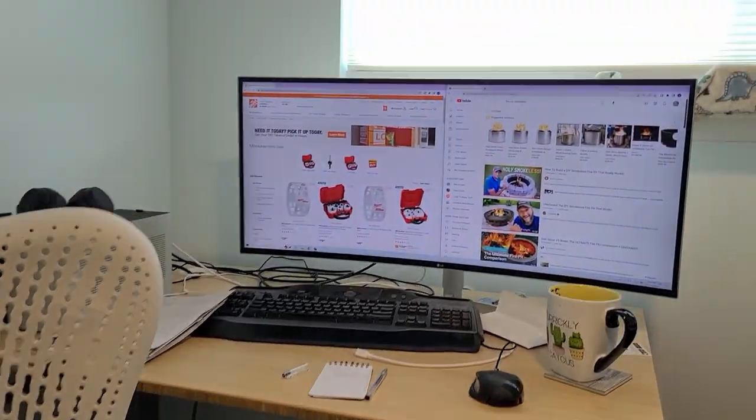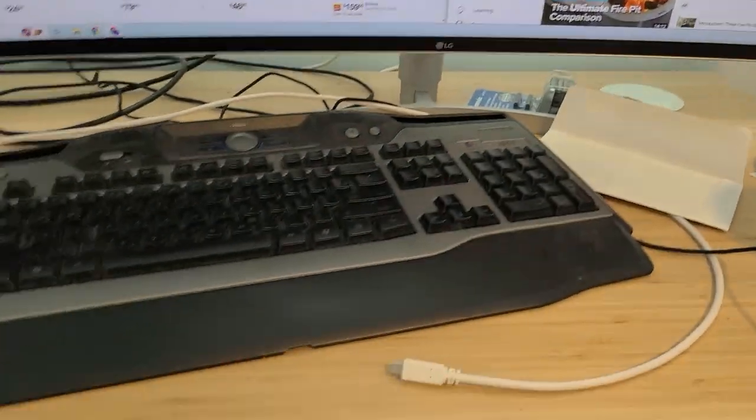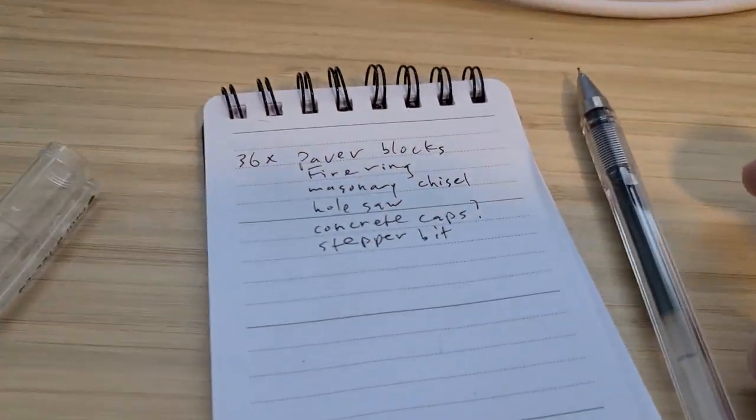All done with research — I'm going to try one of these smokeless fire pits. The shopping list looks pretty easy.